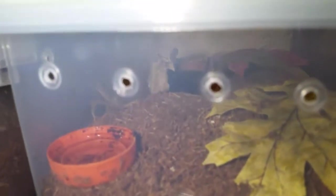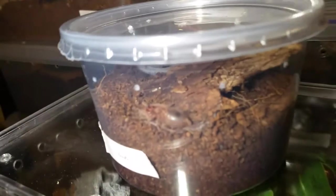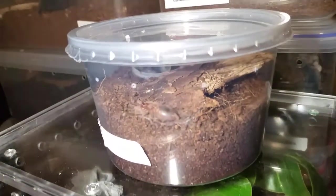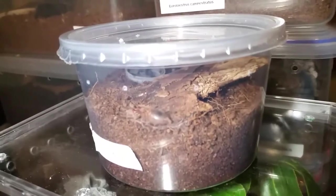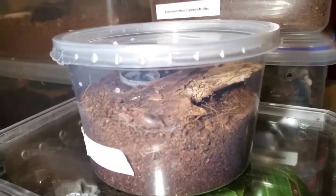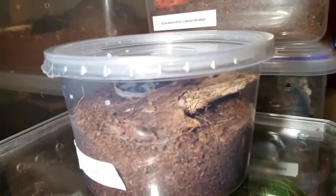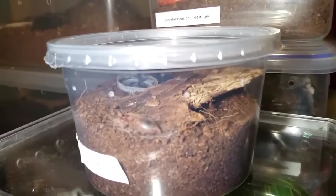Inside there is the Eupalaestrus campestratus, probably getting close to molting because it didn't want to eat last time. And there's Cujo — still no movement, so I will update you guys on Cujo tomorrow. Hopefully I'll be updating you on a Brachypelma boehmei molting too, but I highly doubt it. Have a good night and we'll see you guys soon — thanks for watching.